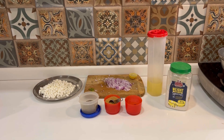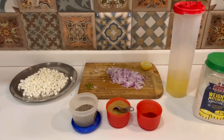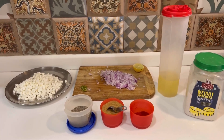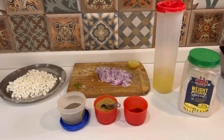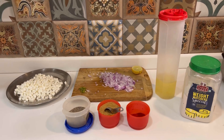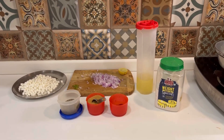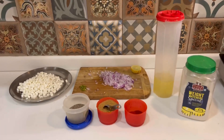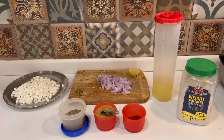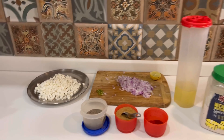Hello everyone, welcome back to my channel, Get Quirky With Me. Today I am back with another recipe — the recipe name is Paneer Chane, which will be very healthy yet tasty. If you are a diet freak, you will love this recipe a lot, and if you can't compromise on taste, this is the recipe for you. Let's get started!